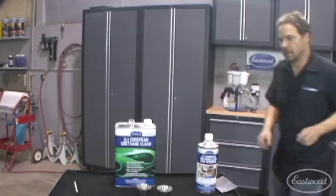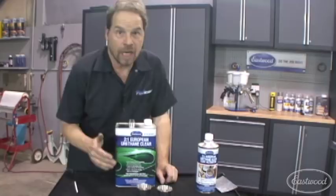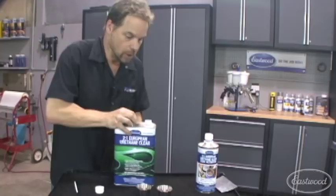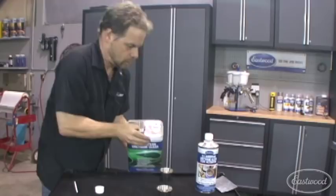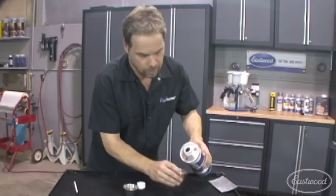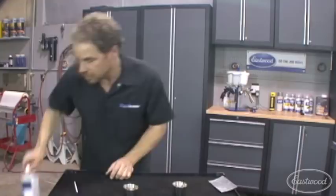Rock chip touched up. It's a good idea to let that base coat dry, possibly even for an hour or so. Make sure it's good and dry so it doesn't change color when you add clear to it. Now here's where the stainless steel cups and the rest of the equipment comes in. We're just going to use the smallest bit of clear coat. The eyedroppers come in handy so you can get the precise amount of material mixed.